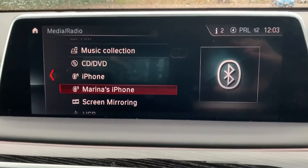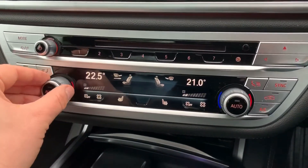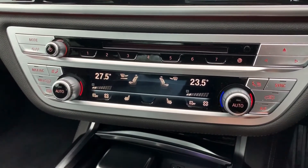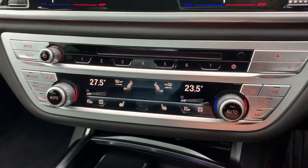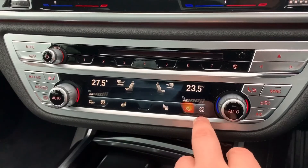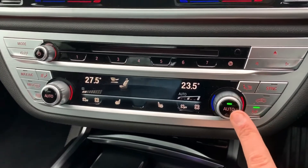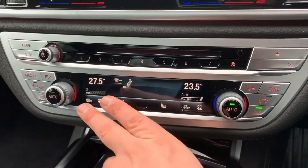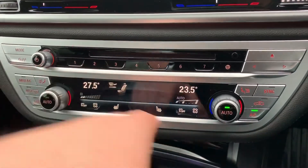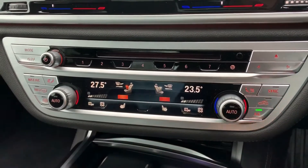Working our way down we have the dual zone climate control, so you can adjust the passenger and driver temperatures independently. You can increase and decrease the fan speed and determine where you'd like the air to be distributed. That button turns the air conditioning on and off, or you can put it in auto and the car will maintain the temperatures you've set — to override that just press the auto button again.